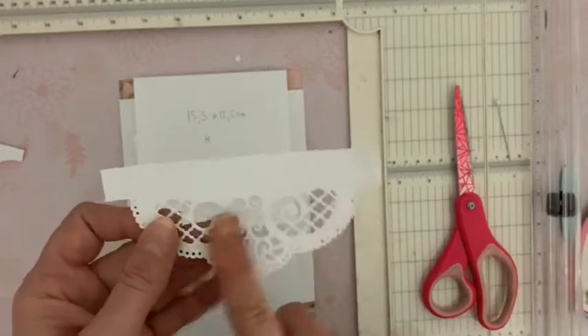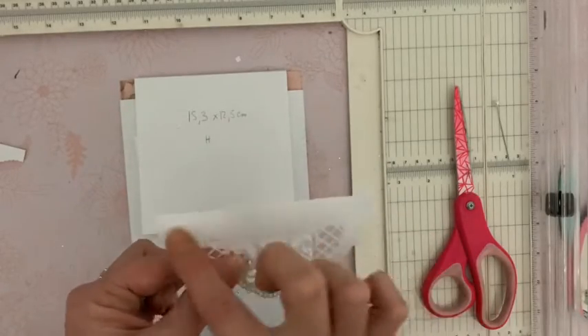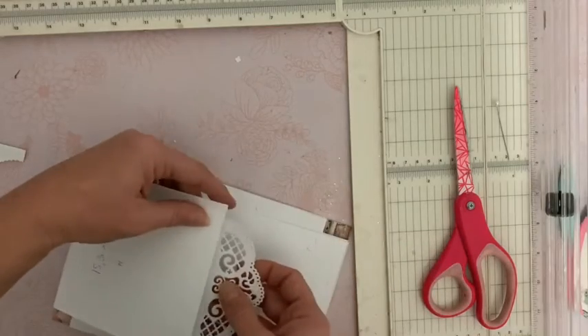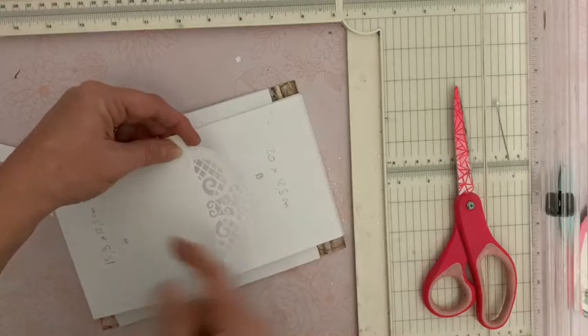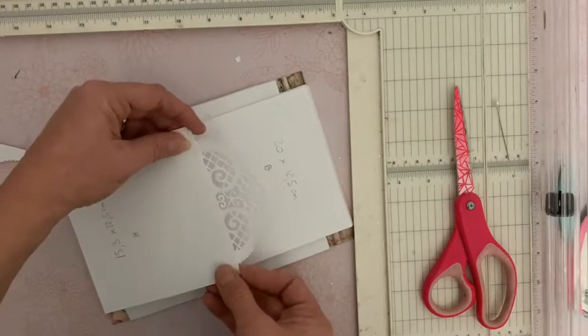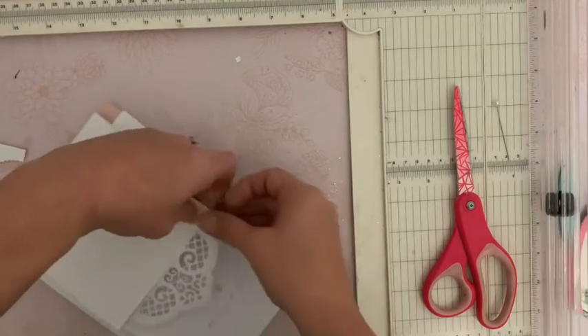Le dessus est vers moi. Je vais poser de la colle sur la languette et venir fixer ceci ici à l'arrière de mon rabat du haut. Vous posez bien tout ça bien droit. Et maintenant, avant de continuer, nous allons poser nos aimants.